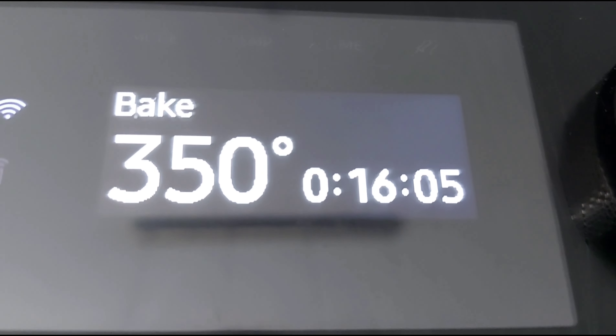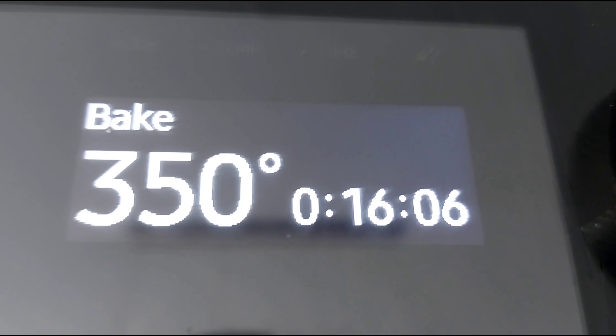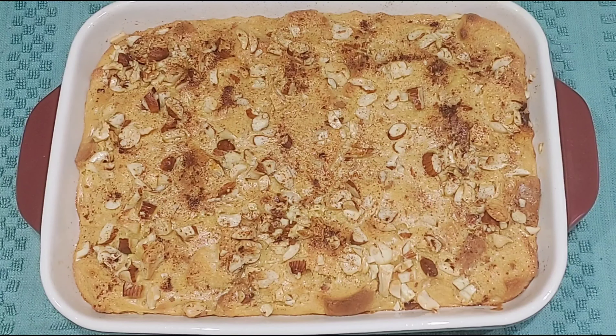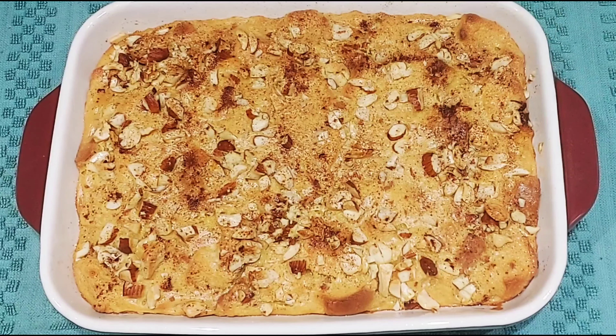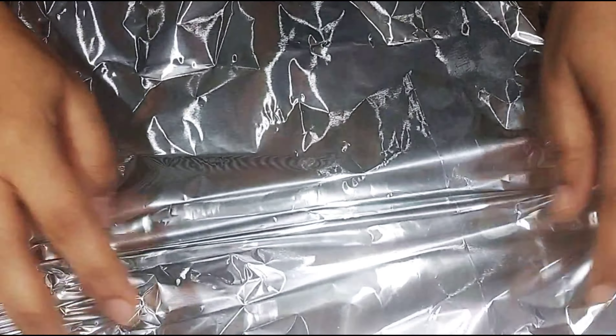Bake this in a 350 degree Fahrenheit preheated oven for around 30 minutes. After around 20 minutes, remove it from the oven and check it. If you think it's burning on the top, you can cover it with aluminum foil and continue baking.